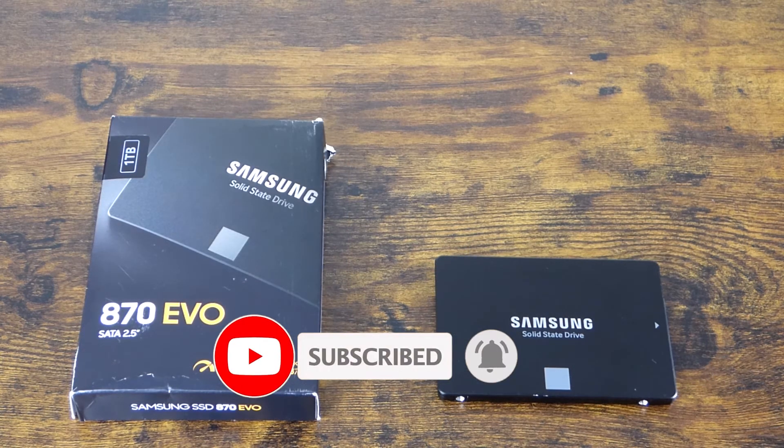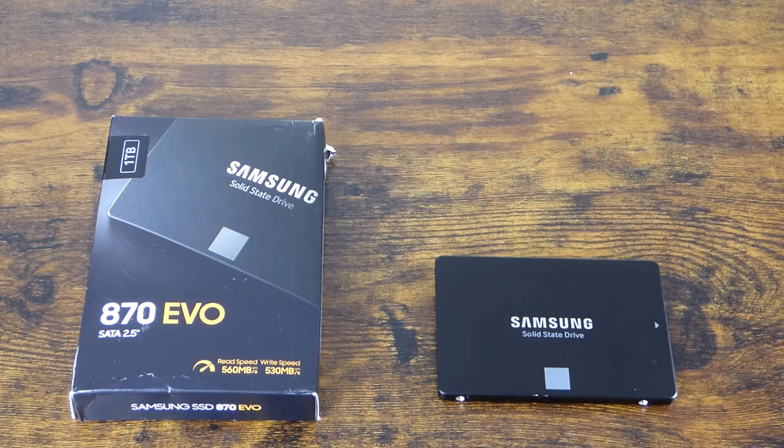There was a firmware update available, which I flashed to the drive. The flashing was successful, but what happened was the drive became bricked and it was no longer detected by the system, the BIOS, or Windows.